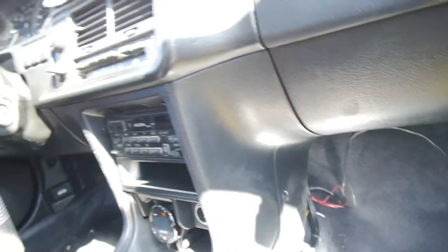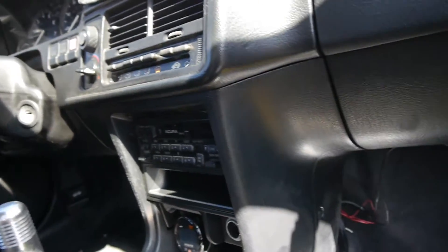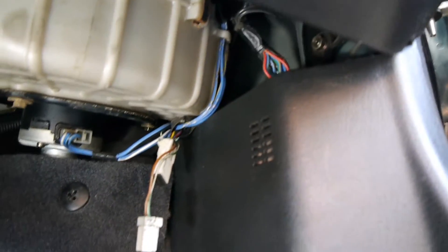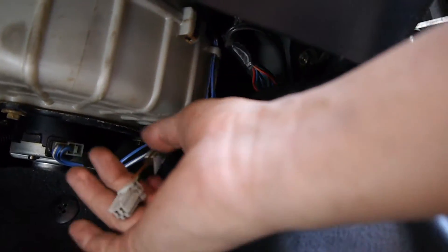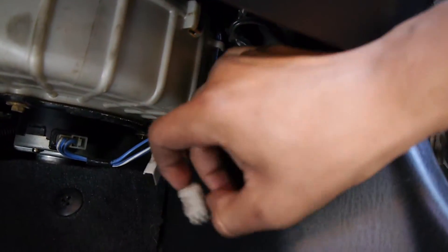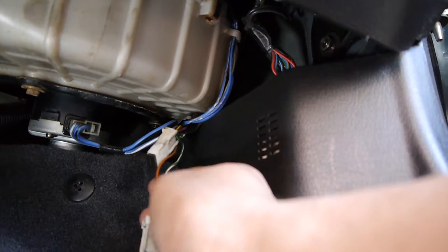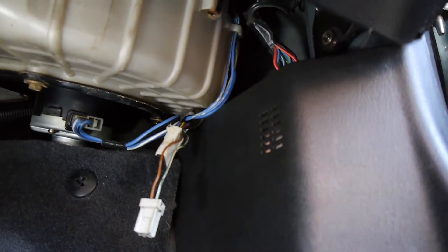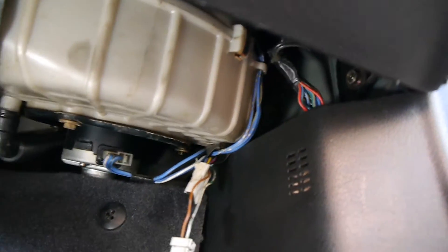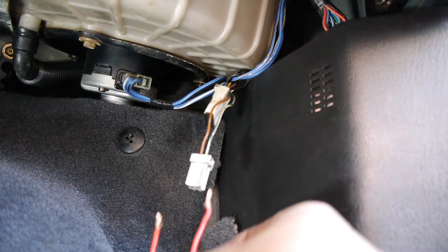To check for a check engine light on OBD1 engines, these two connectors are hanging out. This one has a plug in it — not that one. You check it using this one with the brown wire and green with a white line on it. You use a jumper like this and hook it up.